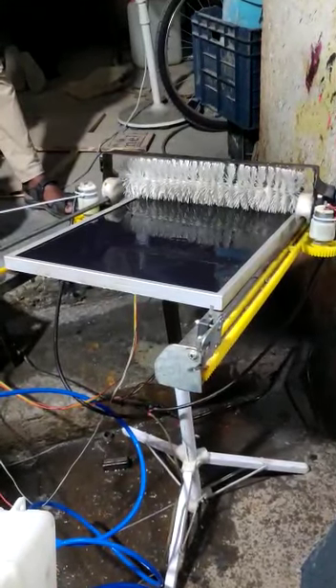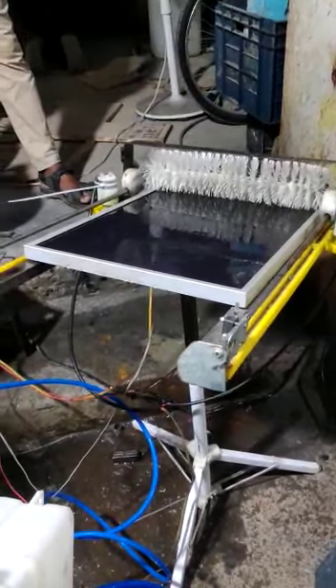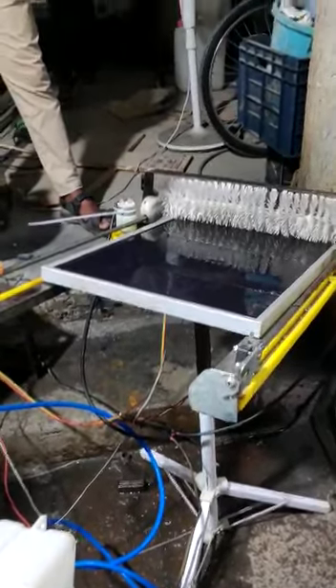Here we are going to demonstrate about a solar cleaning system. The main components of our project are the solar panel.